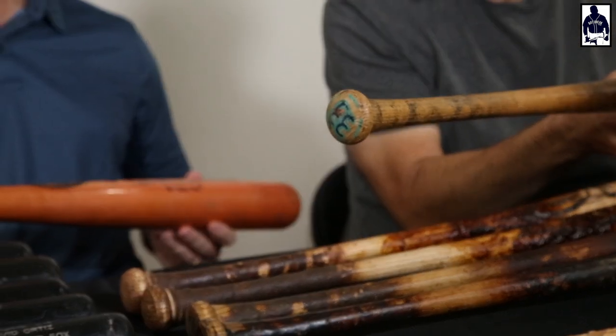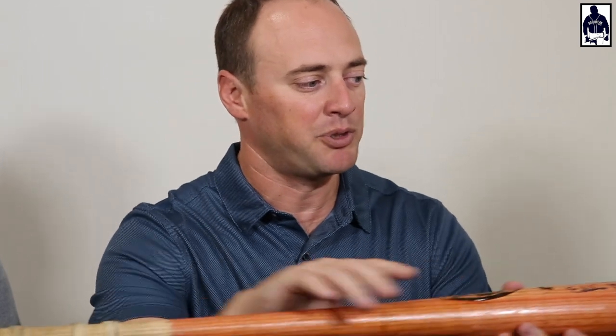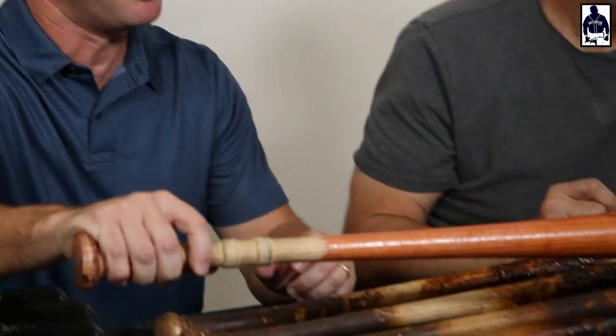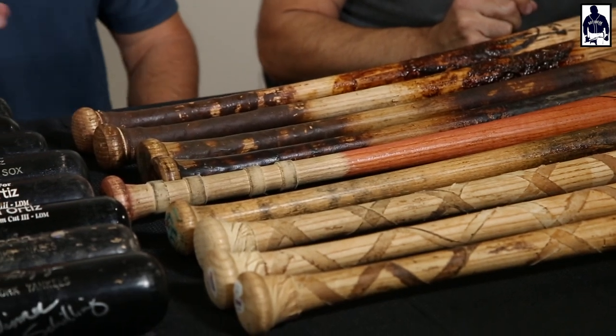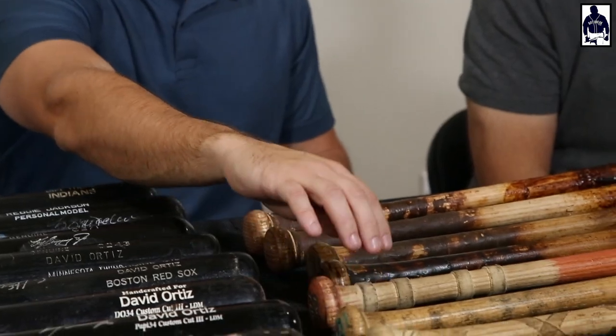Tony Gwynn would color in the MLB logo on his bats — apparently he'd get bored in the clubhouse or on road trips and color in that MLB logo, which really looked great. I had a couple of those over the years. When you have a Murray that checks both boxes — tape rings and the highlighted 33 on the knob — that's the one you're looking for, because he didn't always highlight early in his career. It's amazing the variance in what they sell for.